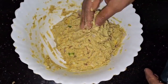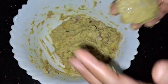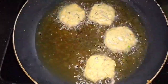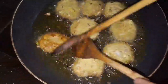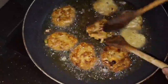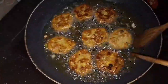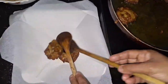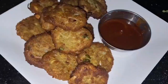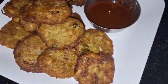Now let's fry these. I'm going to cut and shape them, then fry them up. We are going to fry these now. See you in more videos — goodbye, thanks for watching!